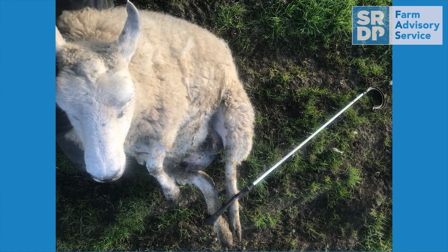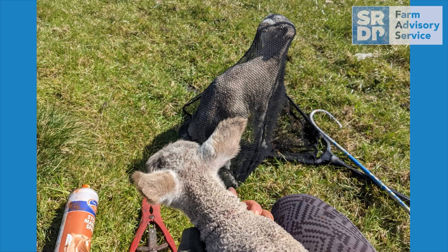Catching and retaining ewes or lambs in a field can sometimes be challenging without a good sheepdog. There are occasions where you need to keep them retained until you go back to the steading for something such as a medicine or the trailer, or perhaps you need to catch a ewe and a lamb where there's been a mismothering incident. The use of a lamb net and a super crook are good simple tools that will keep the animal restrained until you return, and these are stress free methods as well.